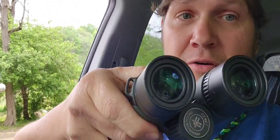My wife got me an amazing birthday gift — she didn't have to, but I'm super thankful for it. She got me a new set of 10 by 50 Diamondback HD Vortex binos. High rolling now!